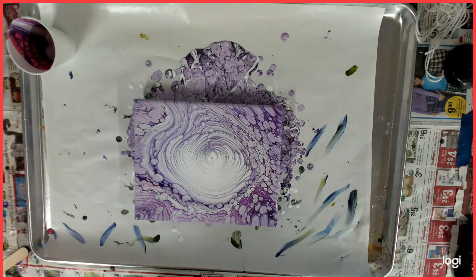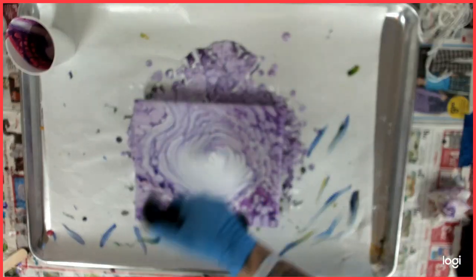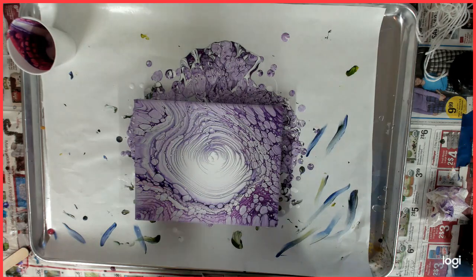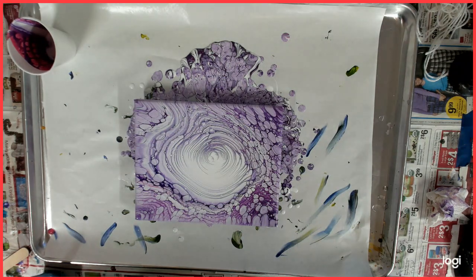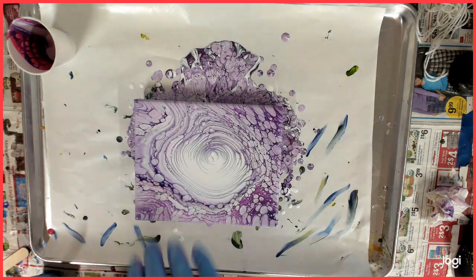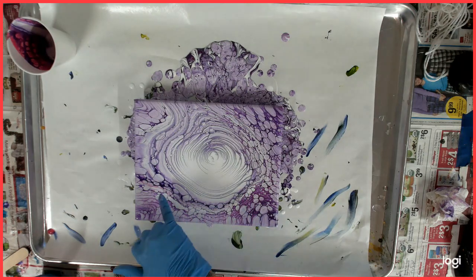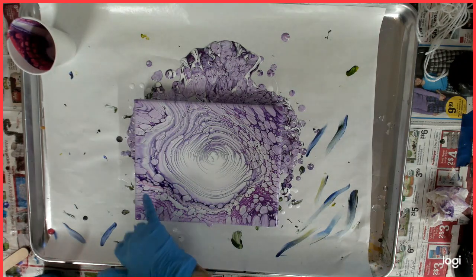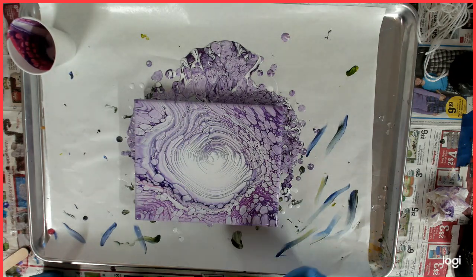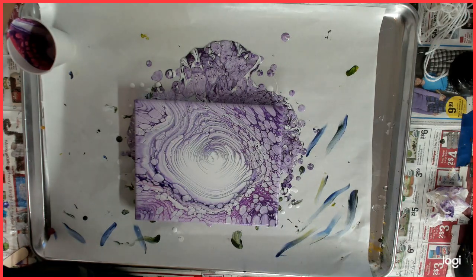I actually don't remember if they were torched after, but I just want to make sure there are no bubbles. I love how this dark Dioxazine purple just pops up right here. I like it, and I think I'm going to leave it just like that.